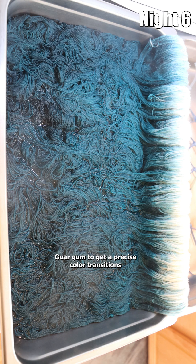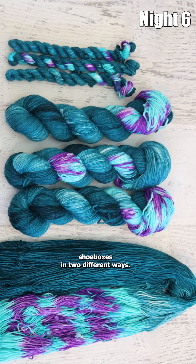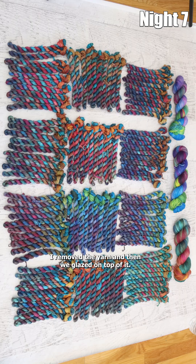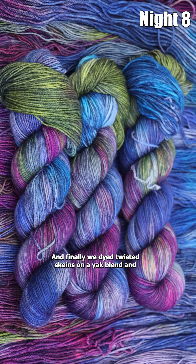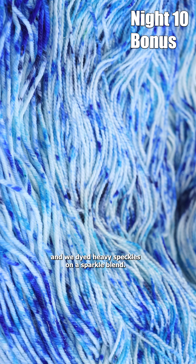Guar gum to get precise color transitions that I hand painted on the skeins. Shoe boxes in two different ways — one was blended, and then the other I removed the yarn and then glazed on top of it. And finally we dyed twisted skeins on a yak blend and dyed heavy speckles on a sparkle blend.